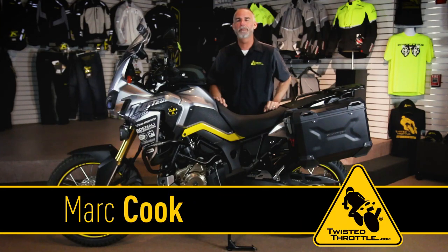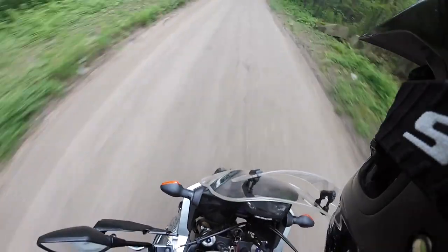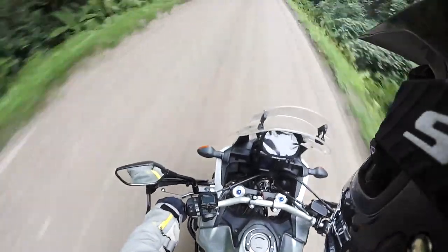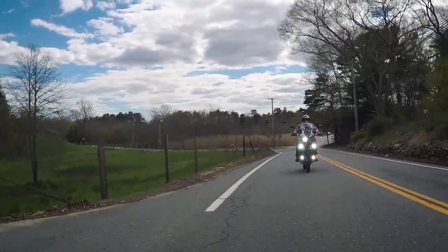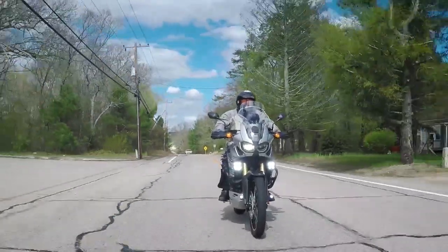Hi, this is Mark Cook for Twisted Throttle. If this motorcycle doesn't make you think of getting out on the open highway or taking a backcountry discovery route, maybe you haven't had enough coffee. This is our Honda Africa Twin project bike for this year, completely outfitted for every kind of adventure you might want to try.